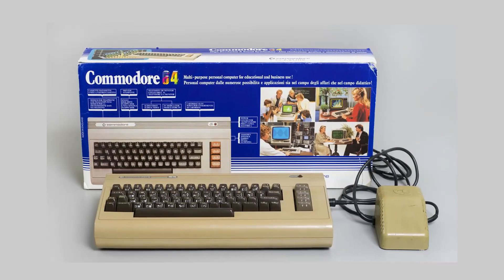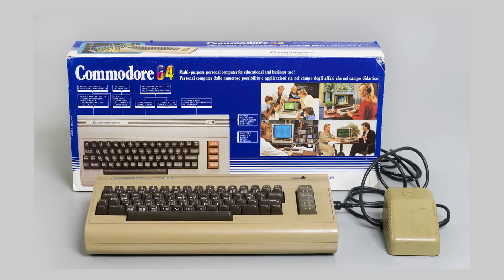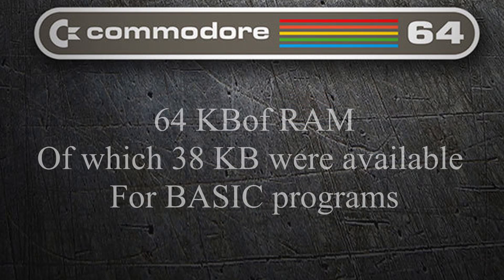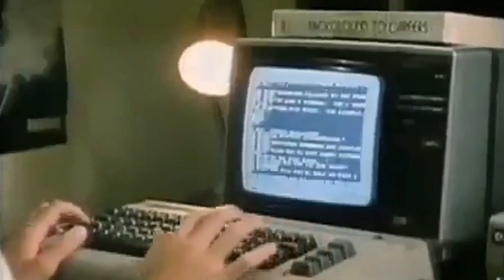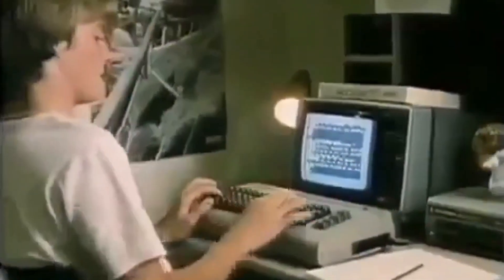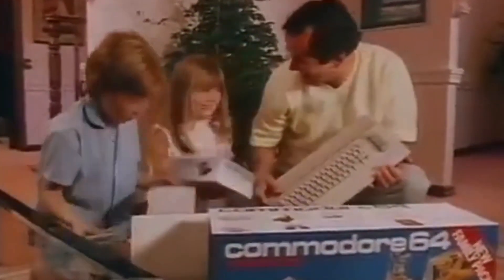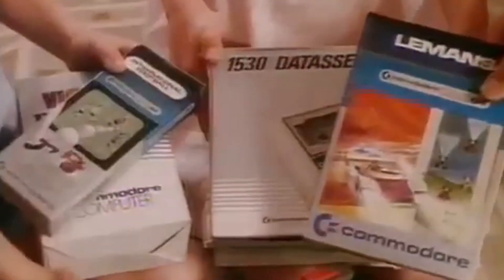The Commodore 64 was released in January 1982. Named after its 64 kilobytes of RAM, it supported multi-color sprites and a custom chip for waveform generation. In layman's terms, it was a very powerful home computer with amazing sound and graphics that anybody could afford. All ex-Commodore 64 owners will tell you that simply seeing a picture of this unit is enough to feed the nostalgia inside you for months.